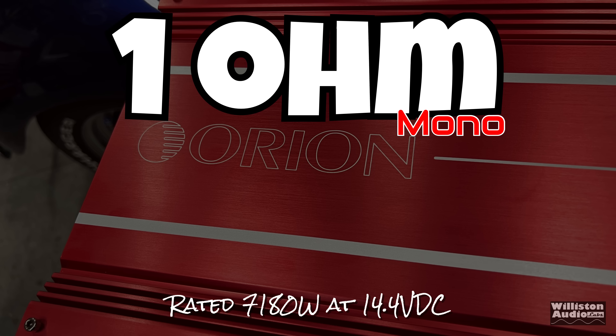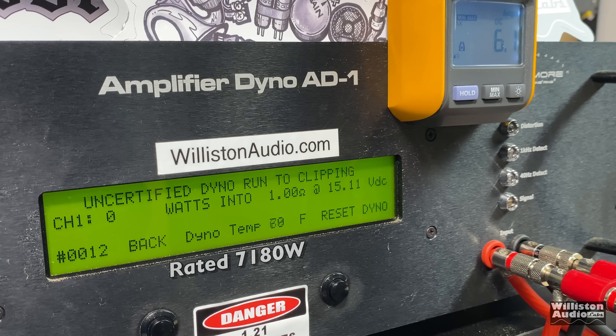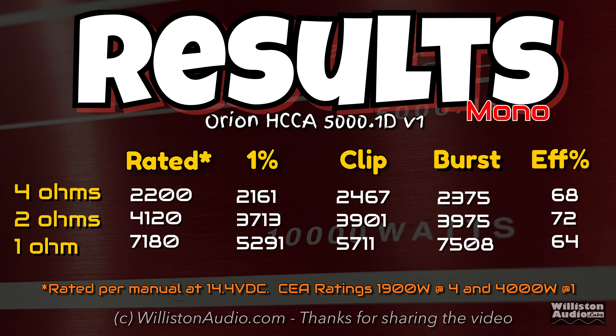Now let's move on to the 1-ohm test. 7,180 watts is what it's rated in the manual at 14.4 — so they're essentially underrating this 5k to be about a 7,000-watt amp. Certified, we got 5,291 at 14.52 volts at 1% distortion. Uncertified up to clipping: 5,711 at 14.32. Dynamically, it surpassed the rated 7,180 — 7,505 at 14.97 volts. Efficiency dropped a bit to 64 percent at 1 ohm. As far as results, we did get the 5,000 watts — though not the 7,180 unless you go to burst mode at 1 ohm. The CEA rating of 4,000 watts at 1 ohm was easily surpassed.